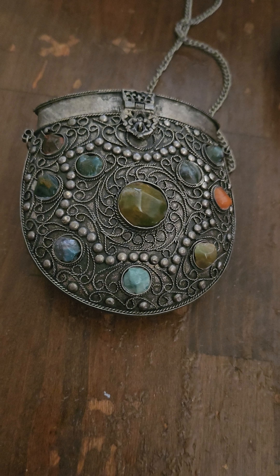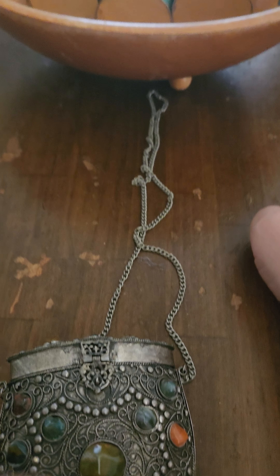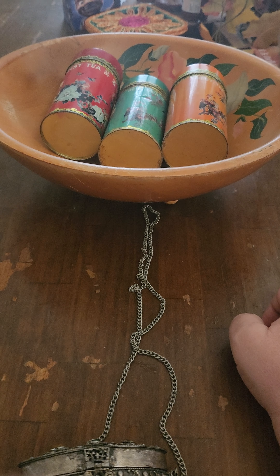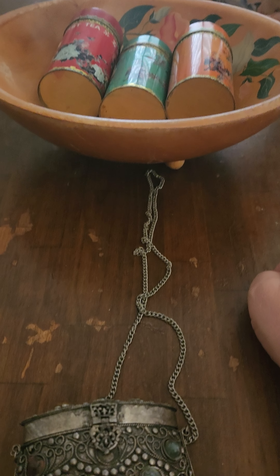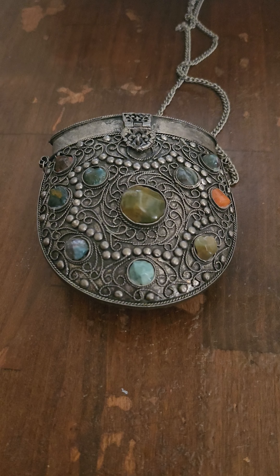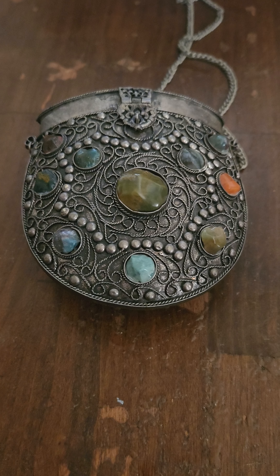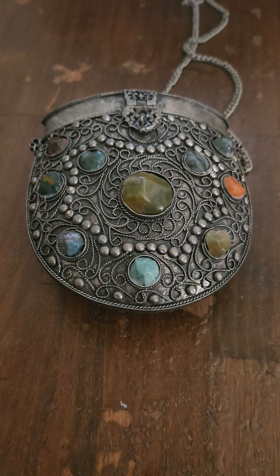I've got some more stuff coming up that I'll try to get to later on today, but I just wanted to show you that. There's my new wooden bowl with 12 feet, and some tea canisters — collectible, with a hand-painted bowl from the 50s. I'll show you those on the next video. Thanks for watching; we'll see you on down the road.